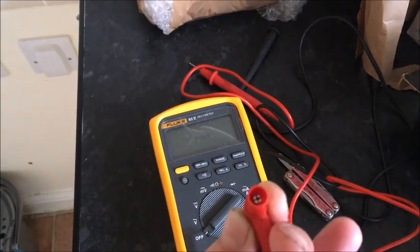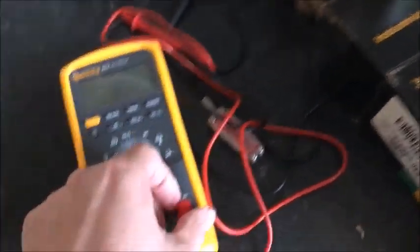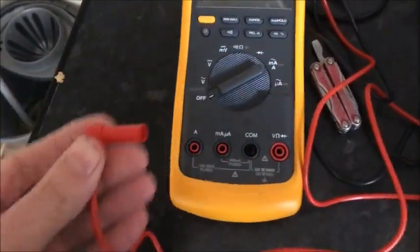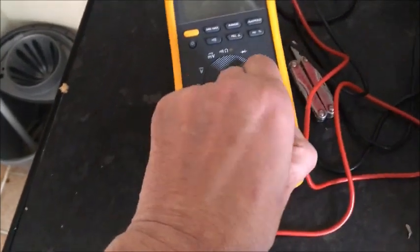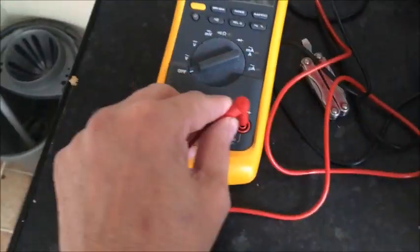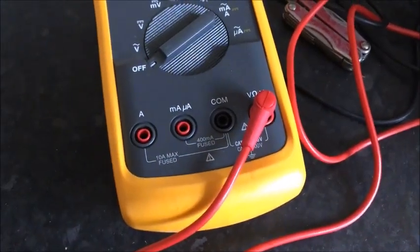Just put your screwdriver in there, open it up a little bit — not too much. That'll be perfect. You might have Flukes where the leads are loose, you get them cheap, and it's such an easy fix.